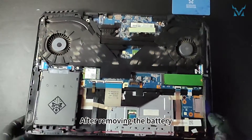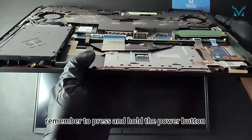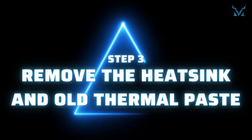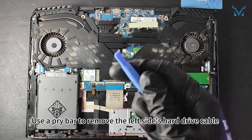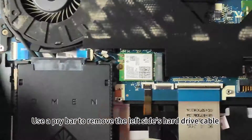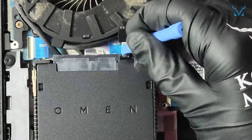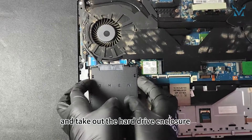After removing the battery, remember to press and hold the power button for 15 seconds to discharge. Step 3: Remove the heatsink and old thermal paste. Use a pry bar to remove the left side's hard drive cable and take out the hard drive enclosure.